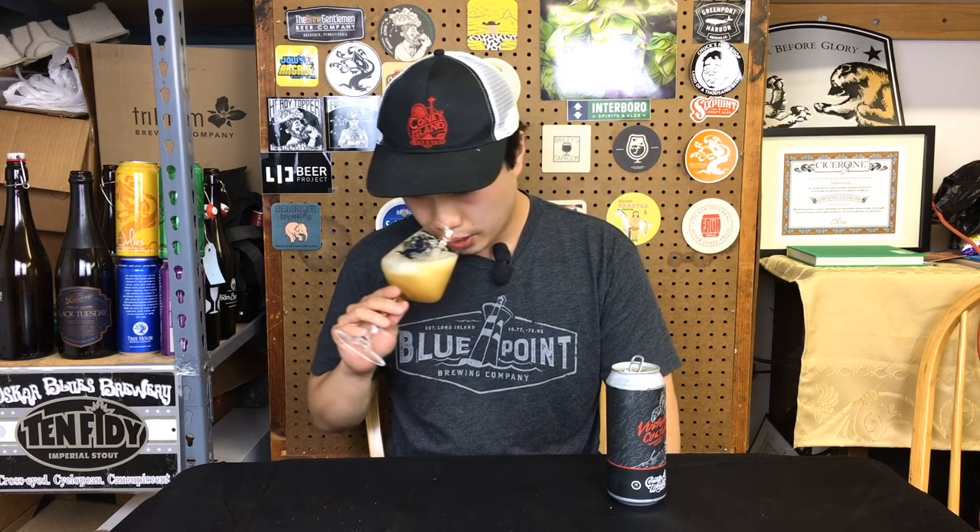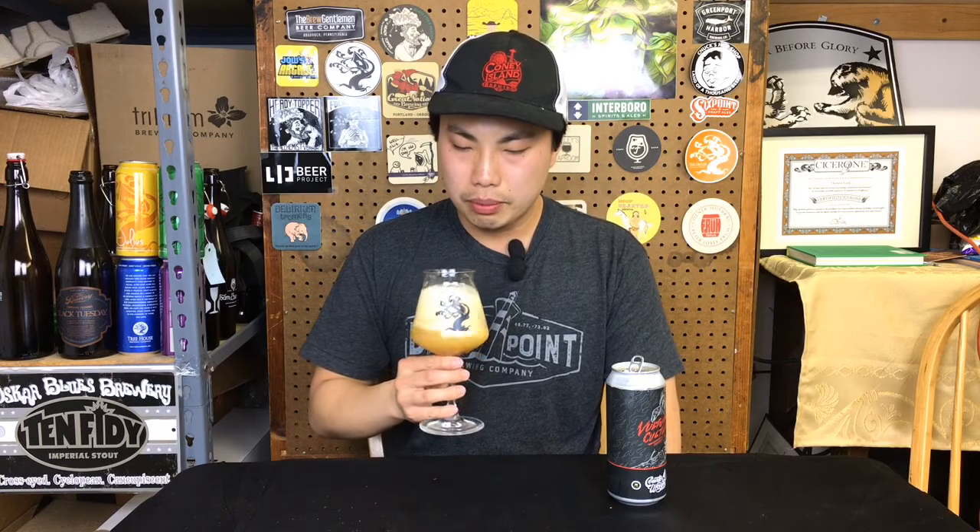Not too obvious out of the glass, but beautiful Galaxy character. There's a little bit of pineapple, underripe mango, a little bit of citrus and floral elements, a little bit of apricot. Smells fantastic.